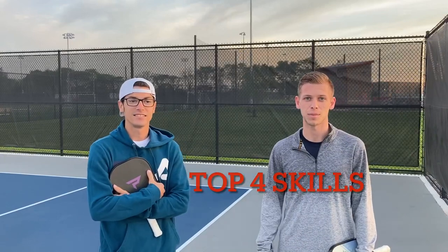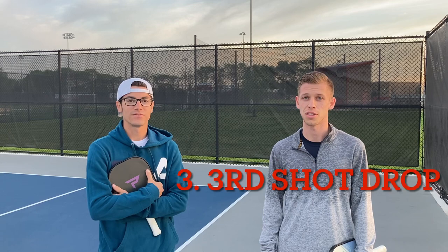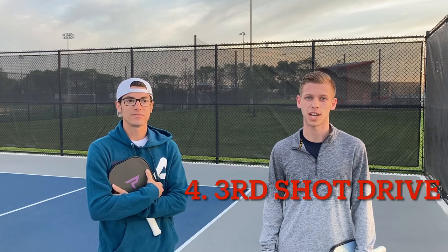The top four skills we're going to be talking about today are the serve, the return, the third shot drop, and the third shot drive.